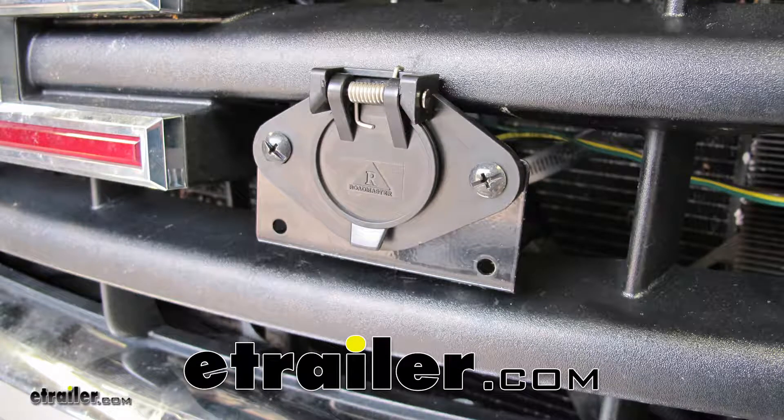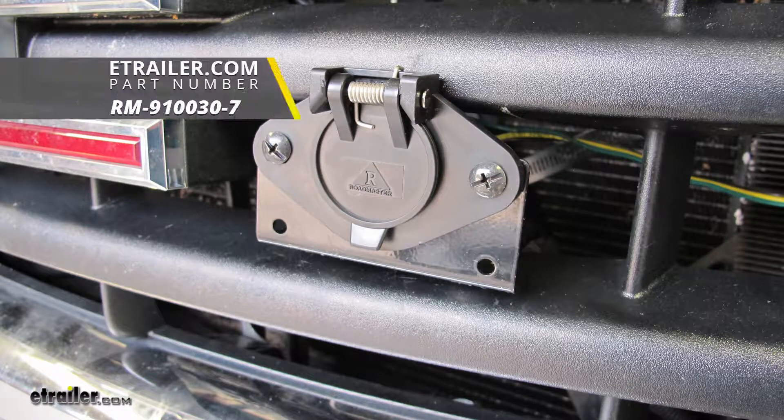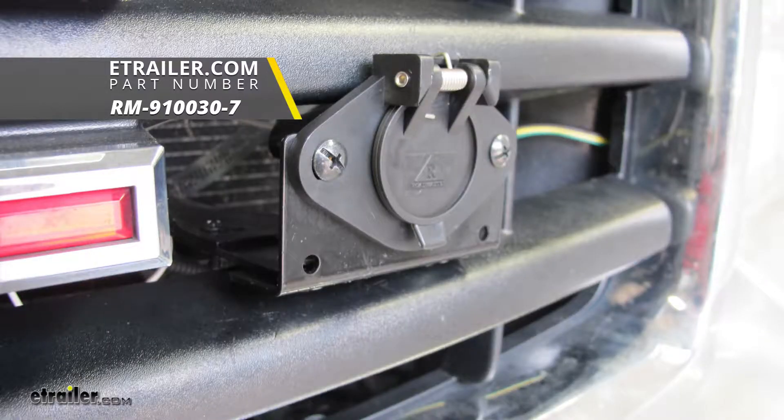Today on our 2007 GMC Sierra 1500, we're going to be taking a look at and showing you how to install the Roadmaster six-wire trailer connector, part number RM-910030-7.